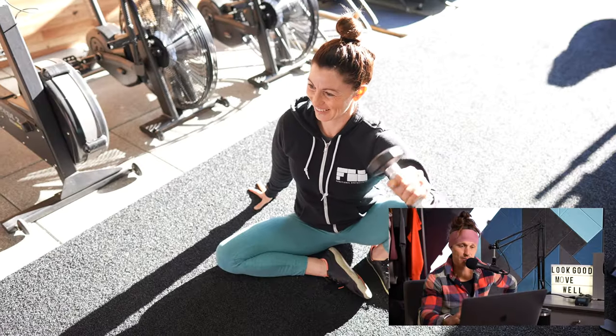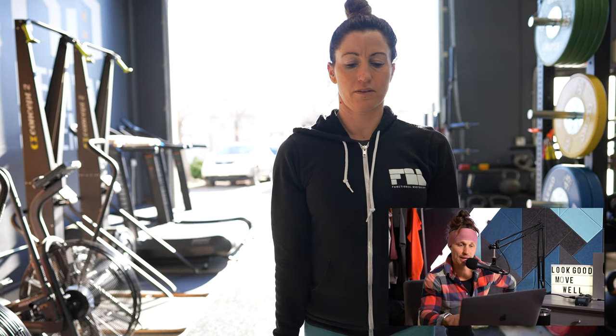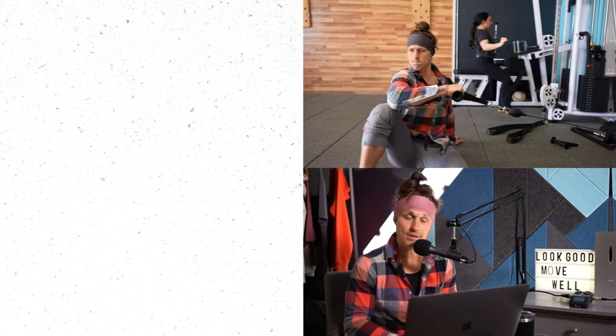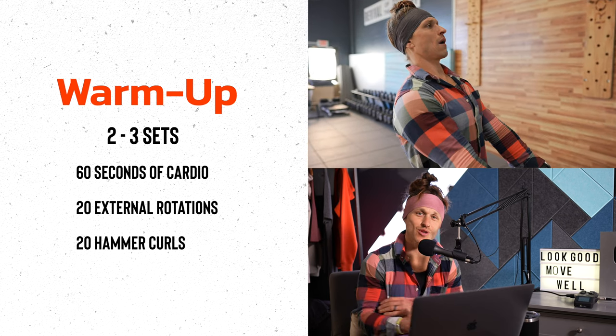Here she is doing some dumbbell external rotations and a variety of other prep movements as we get started for our upper body pulling session. Today is about upper body movements, specifically pulling, using three stations to get us ready — external rotations for the shoulder, and hammer curls or bicep curls to warm up the elbow flexors because we're going to be doing pulling.